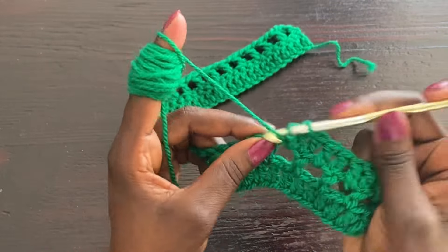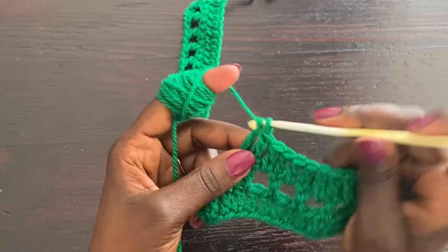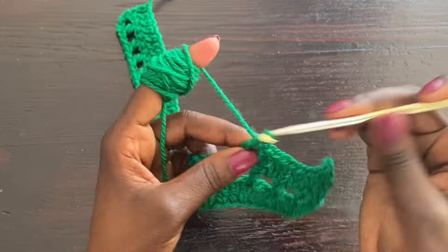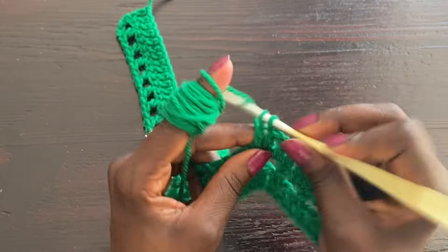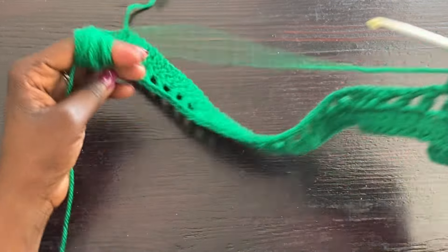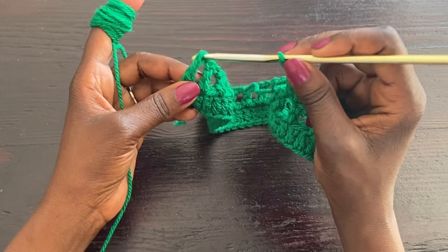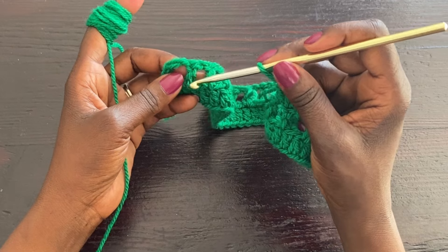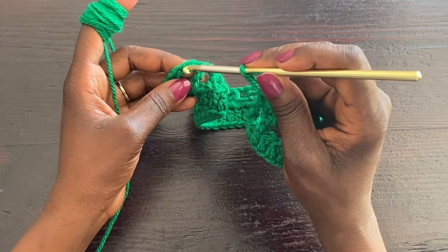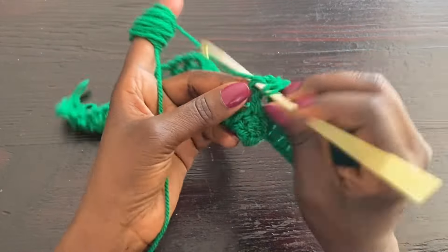When we do a mesh row we start with a chain of three; when we do a solid row we start with a chain of two. Very simple project, very easy to follow for beginners, no complications. You complete this row all the way — your final double crochet should land on top of the chain two that started the row — then start your mesh row exactly as we did in the previous row.